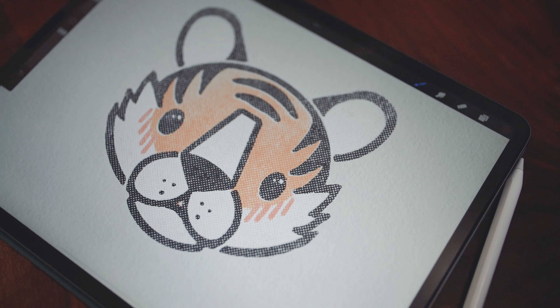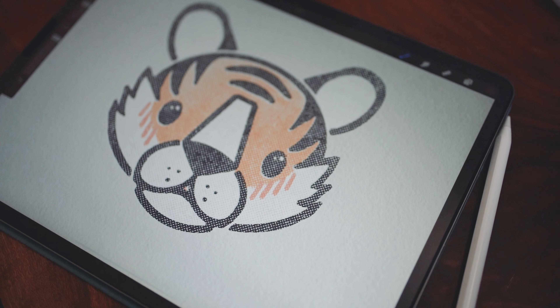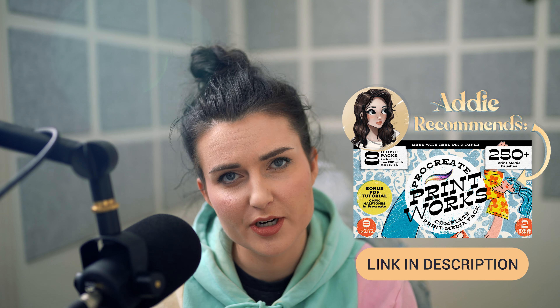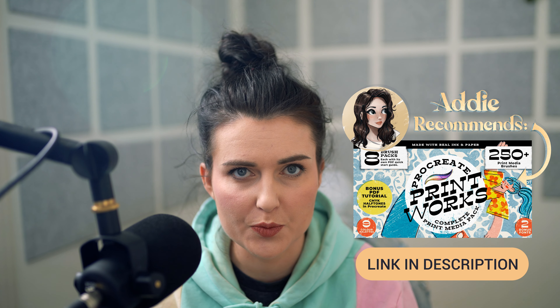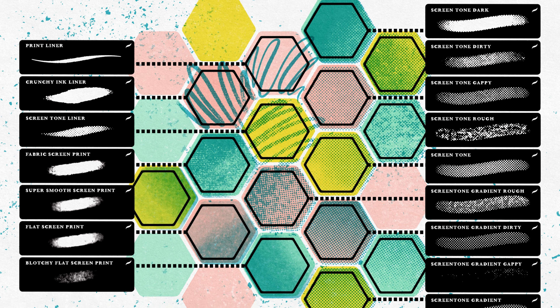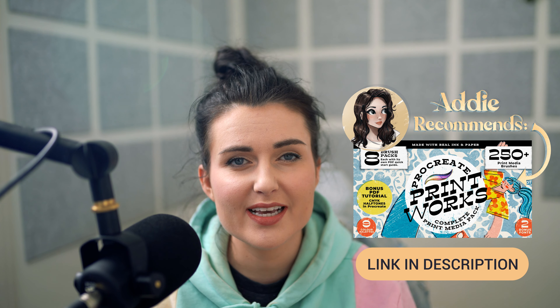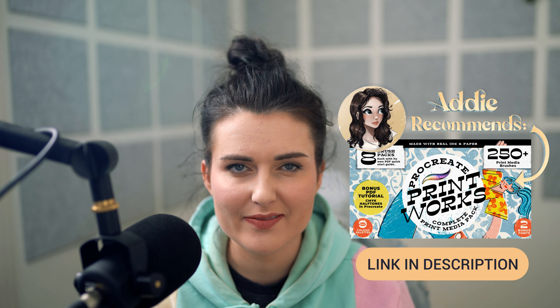Hello and welcome, or welcome back if you are a returning viewer. My name is Addy and today we are going to be painting this little tiger. We are going to be using the Procreate Printworks pack, which is a brush pack from Uproot Brushes and Design Cuts. It is a massive brush pack so we're going to be covering just the screen print section as well as the paper textures. If you want to follow along exactly, you can find those brushes in the description below — I have that linked.